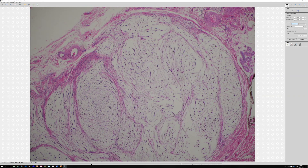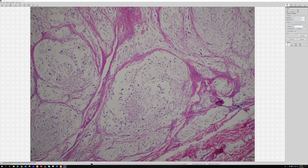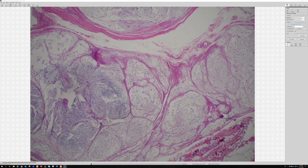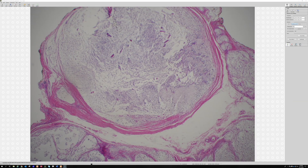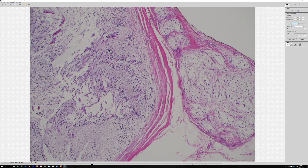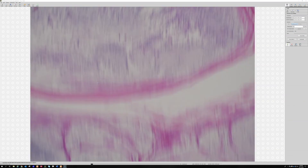Nerve sheath myxoma is unrelated to cellular neurothecioma, even though occasionally cellular neurothecioma can look similar. If you get cellular nodular areas alongside loose myxoid areas, you're dealing with cellular neurothecioma. Nerve sheath myxoma does not get cellular nodules, but cellular neurothecioma does get loose myxoid areas. This has been a source of endless confusion because the old literature has confusing, overlapping names. Look at that palisade — it really does look like a Verocay body. These are benign and can occasionally recur.